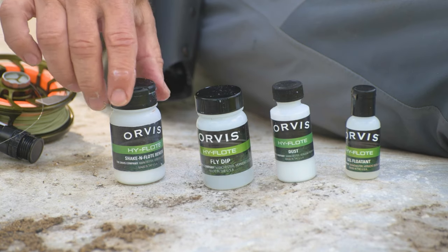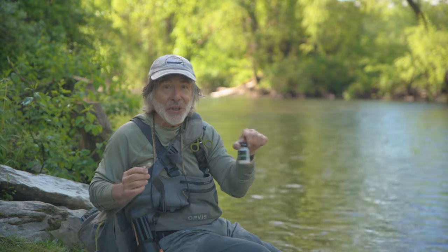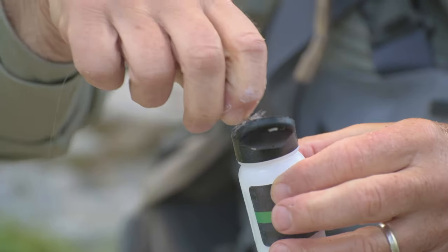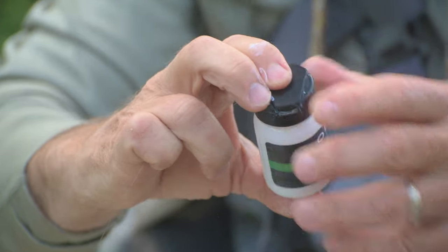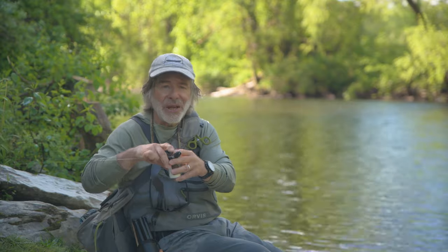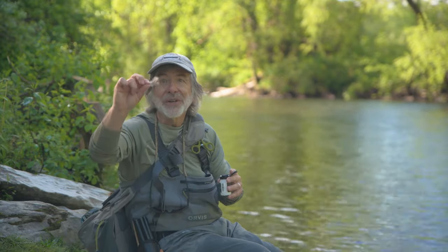And finally, if your fly gets wet — if it gets drowned for whatever reason and it's not floating anymore — then you use Shake and Float Renew. You can also use this as a pre-treatment before you start. But the way I use it is once the fly is not floating that well anymore, you just put it in the jar, gently close the lid, shake it up, and that will remove fish slime and water, and it'll retreat your fly. And you're good to go.